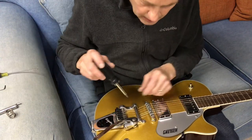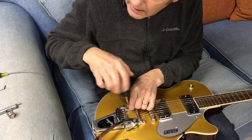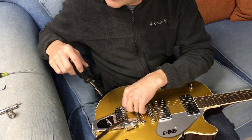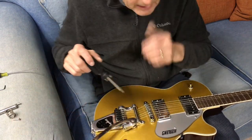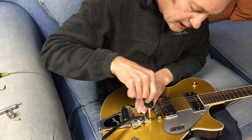Then take your number 2 Phillips and back the two screws out holding the front of the Bigsby to the guitar. We're going to leave the back intact for this whole operation.